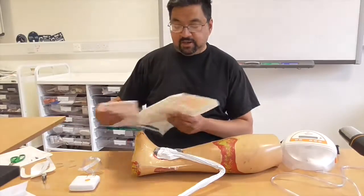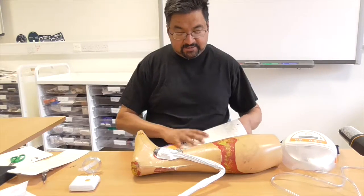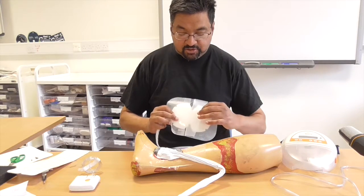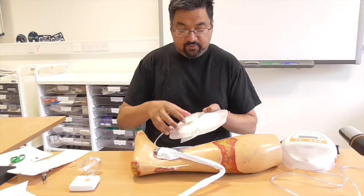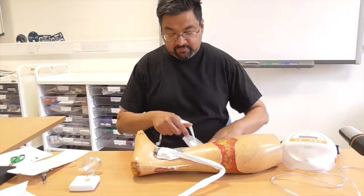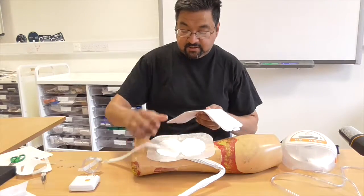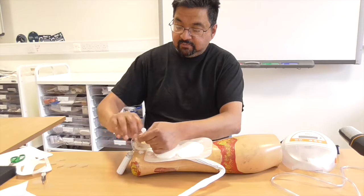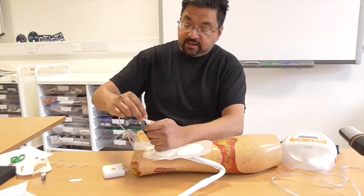The other topical negative pressure dressing you can use is the PICO — other manufacturers have similar products. It utilizes the same sort of technology as a nappy. It has a silicone interface: you put it on the wound and the fluid gets sucked up into the pad rather than into a canister. You put it on, then put a bit of tape to get the seal, and connect it to the machine — which is very lightweight.